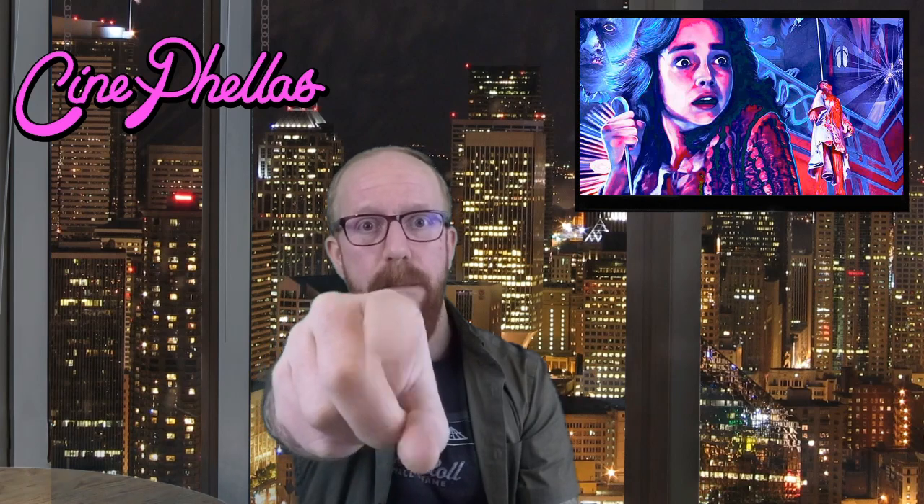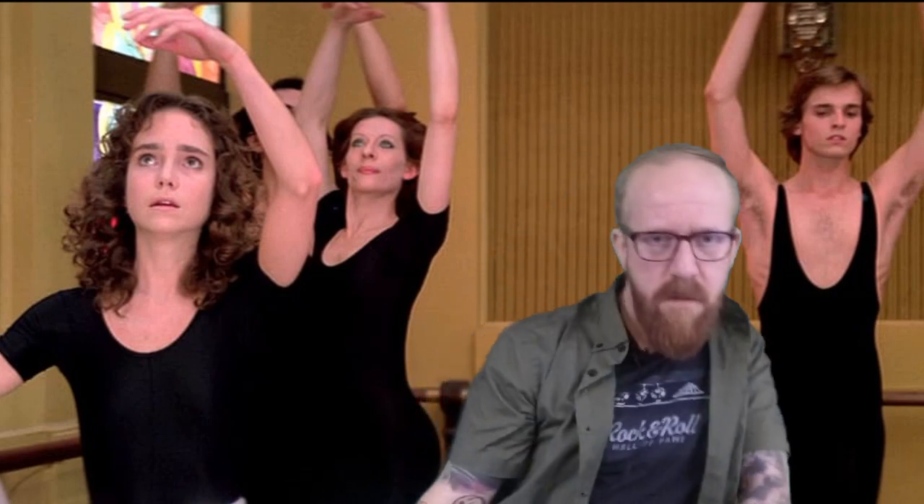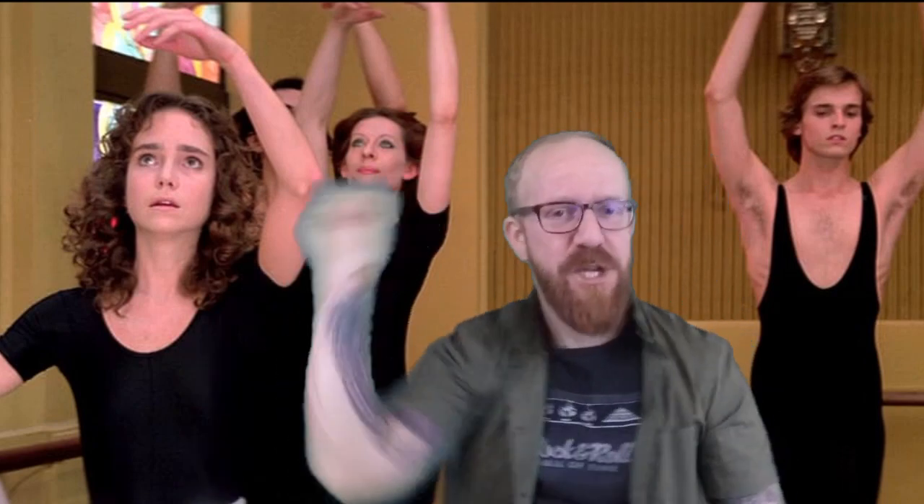What did you guys think of Dario Argento's 1977 magnum opus Suspiria? What did you like about it, what didn't you like about it? Let us know in the comments below, and don't forget to hit subscribe. This is Logan Myers signing out from the Tanz Academy right here in Germany — until next time, cheers.